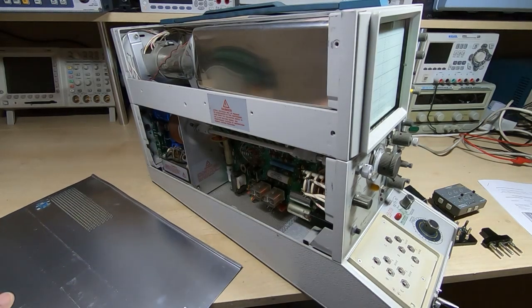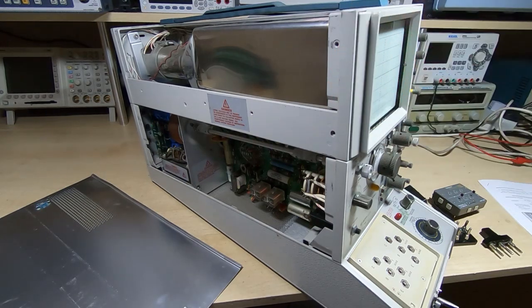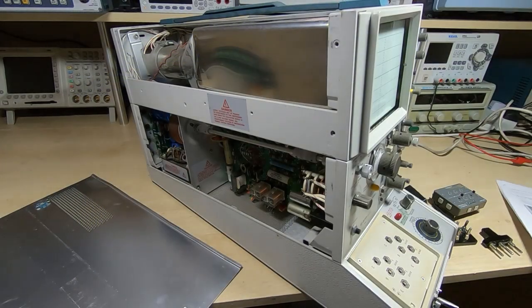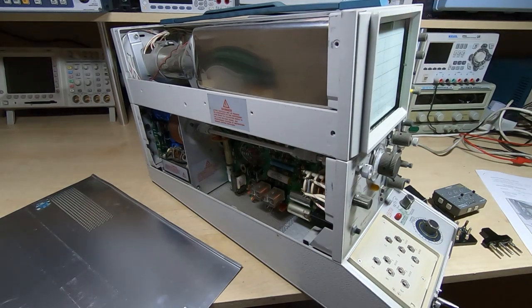I've had the machine running now for about two hours just to let it warm up so it's ready to calibrate. I've printed off the relevant section from the service manual and we're now ready to start the calibration process. I'll just get the other side cover off and then we can start.